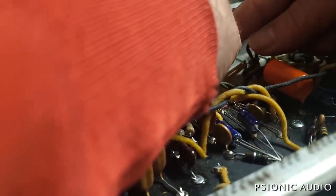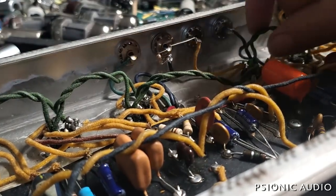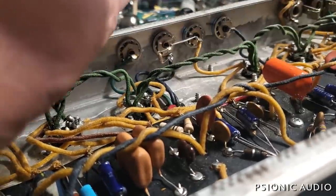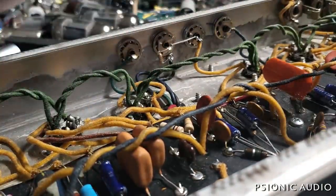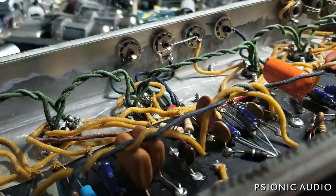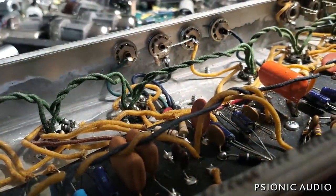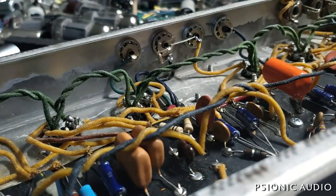Reverb wire here — I can get it to go in. Originally it was just tucked in; I'm going to give it a little bit of an angle there. I'll do the same thing for the vibrato wire and solder those in place. That all looks quite good, just a little bit of excess here.